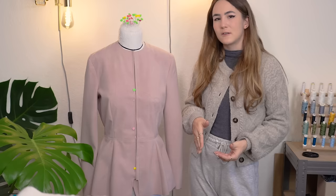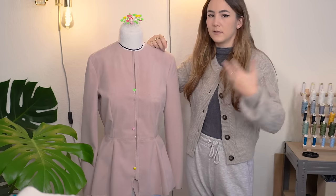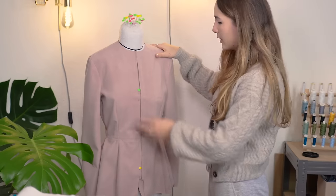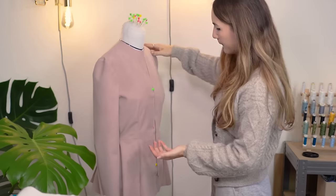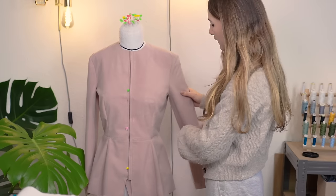Usually the first thing you do is fit on the person the garment is for — ideally with a helper. In university we always had someone wear the garment while another student did the fitting. In my case I use a dress form made to my measurements. I close the front, pin it in place, and see how everything works out.